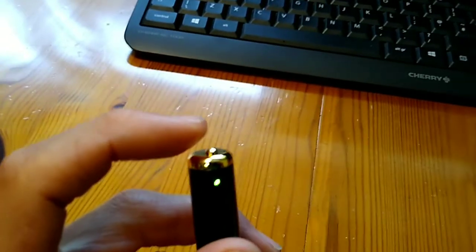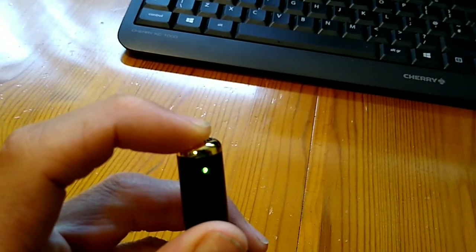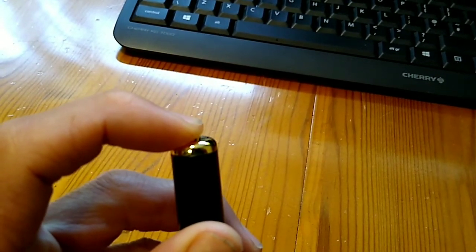It is a bit fiddly getting it into this video mode. You have to get that timing just right for turning it on. If you do it for too long it will turn it off. If you do it for too short it will take a photo.